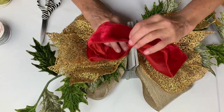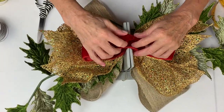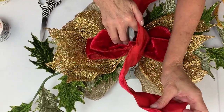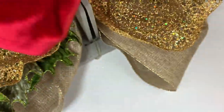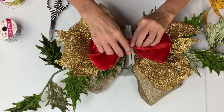I bring it back around and do exactly the same thing — bring that in, scrunch it in, then the top one in. One of the things about the Catherine's Collection ribbon is that it's fully lined; it's a very high quality ribbon. Then I take this piece, bring it back around, and scrunch that in.